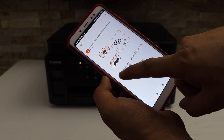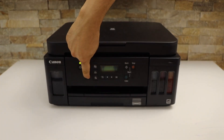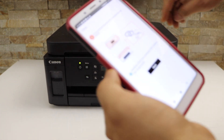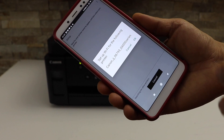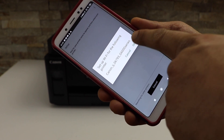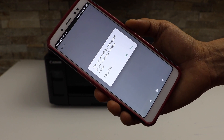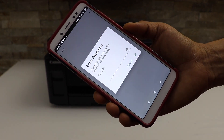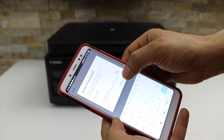We have to press and hold that button for three seconds on the printer — one, two, three — then release it and click Next to confirm. It's confirming the printer, so click OK. It will display the Wi-Fi network it's going to connect to. Click Yes.